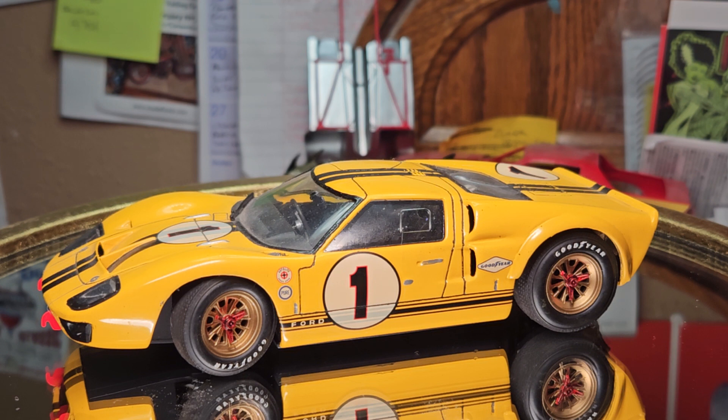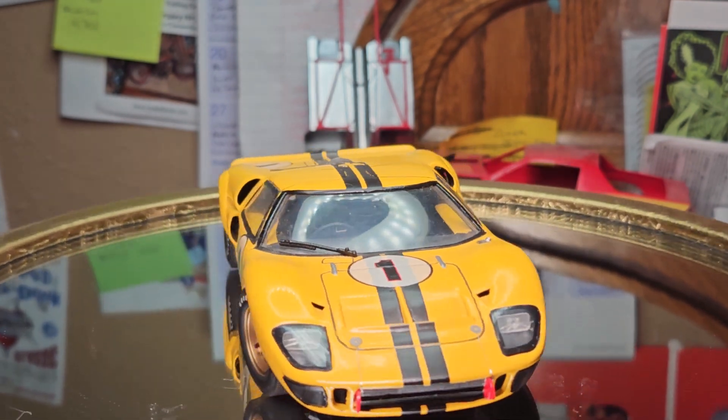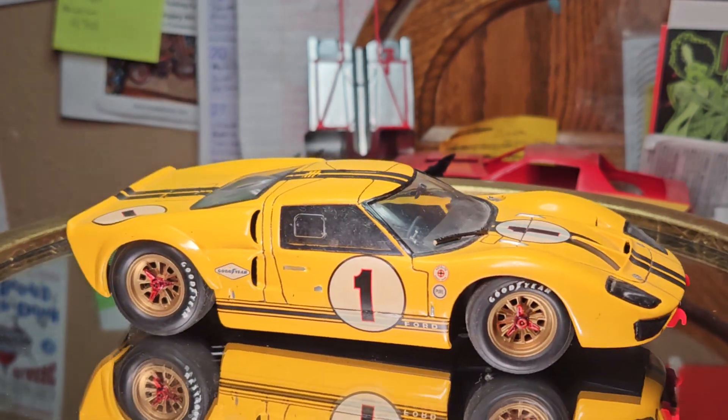Anyway, as you can see this is yellow. I don't remember which yellow it is. I would say maybe chrome yellow by Tamiya, but I think it's a little too dark to be that yellow. It could be Testors yellow. I really don't have a clue.